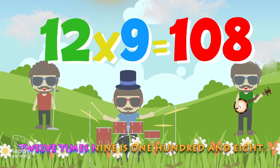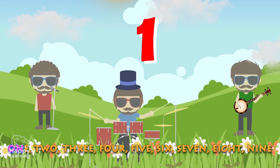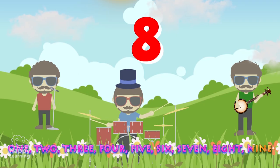12 x 9 is 108. 1, 2, 3, 4, 5, 6, 7, 8, 9.